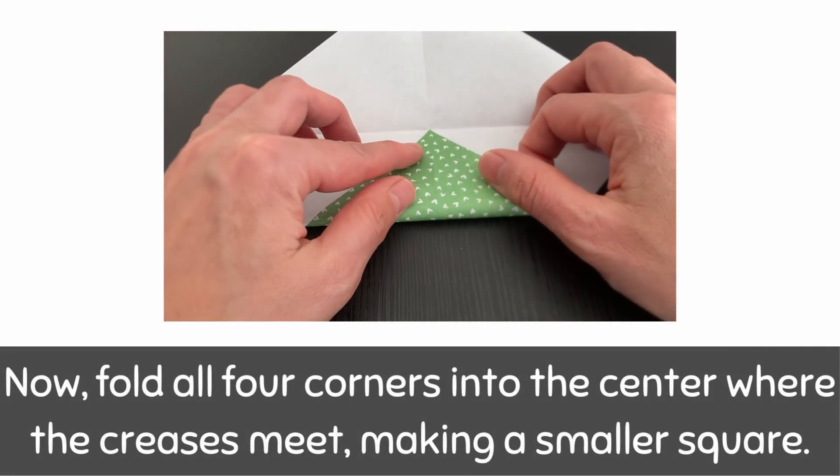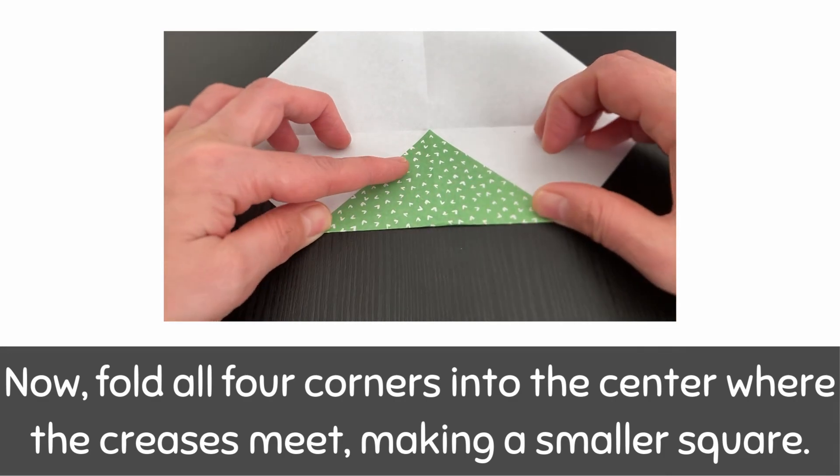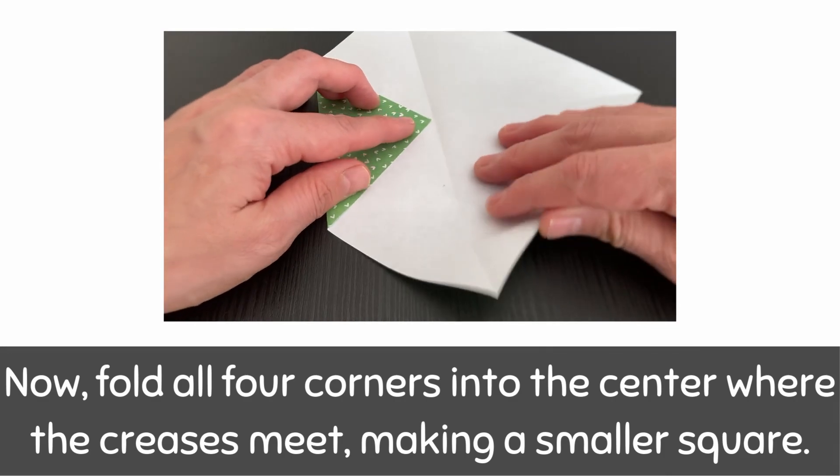Now, fold all four corners into the center where the creases meet, making a smaller square.